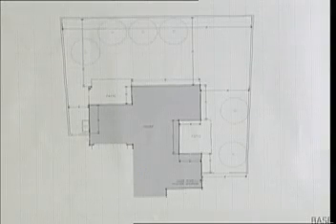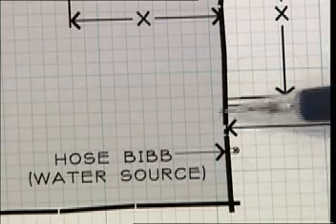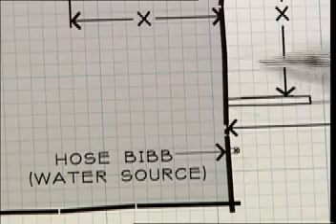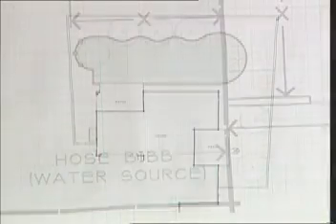Include the following items on your plan: the water source location, which is where the backflow preventer will be installed, and note where the irrigation controller will be installed. Once you have the house plan drawn, we will begin the design of the grass areas.